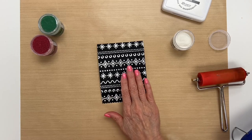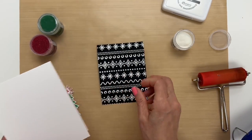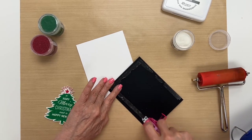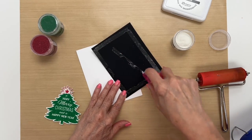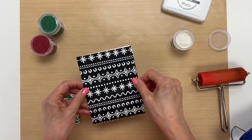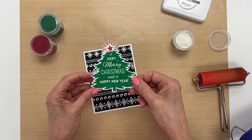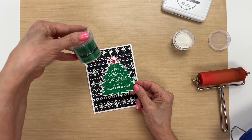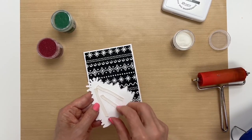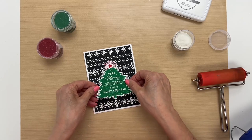Now that that's dry we can put this card together. I have a top-folding card here and I'm going to glue this down in the center. I think I want this on the top — I'll just make sure it's centered well. I already embossed this sentiment and used some green embossing powder and red tinsel for the star, and I've put some clear foam tape on that. Then we'll just place it in the center.